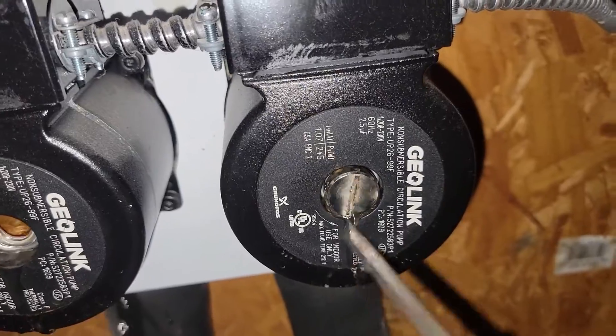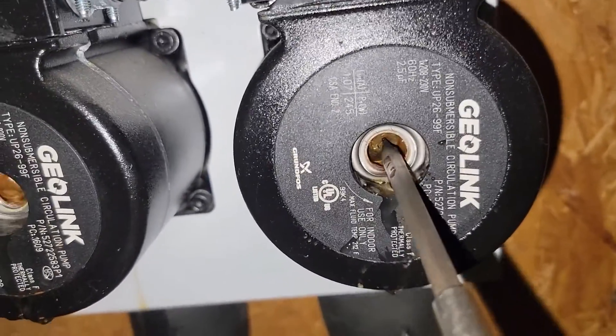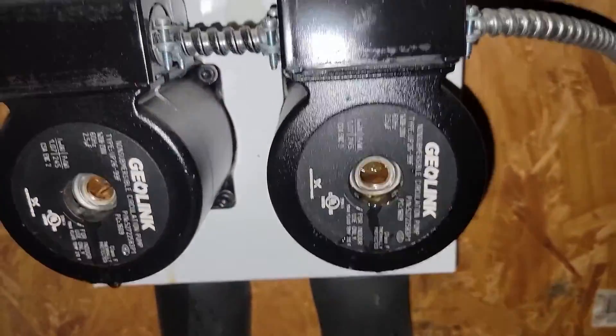Although we've got voltage — nothing. Not moving at all. So we've got a problem.